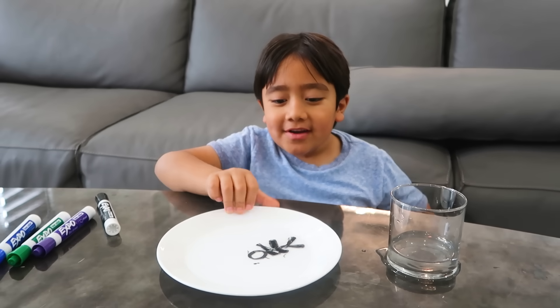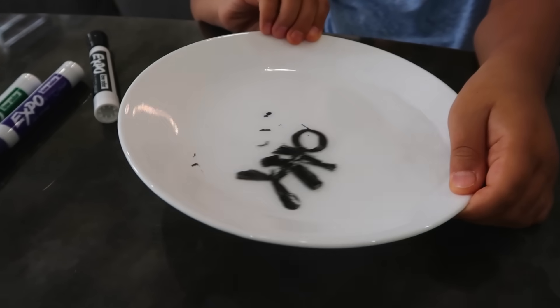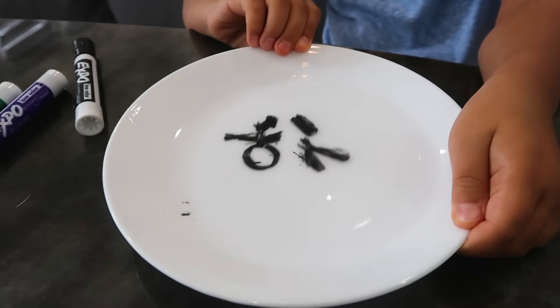There you go. This is an easy way to make your stick figure float. Oh! He broke!